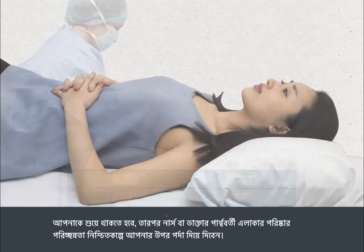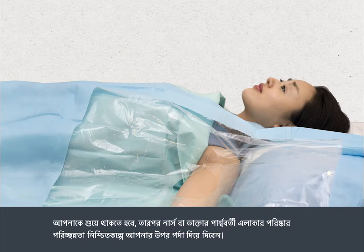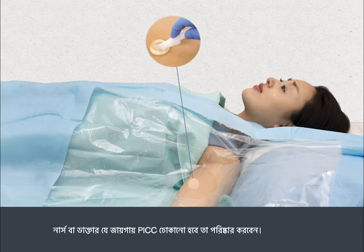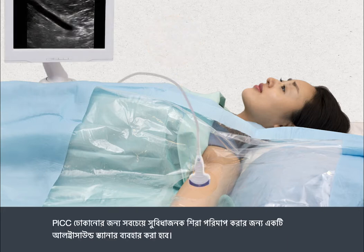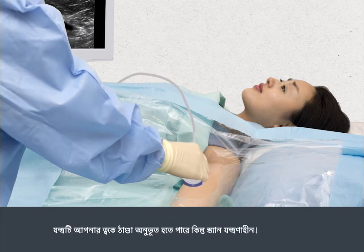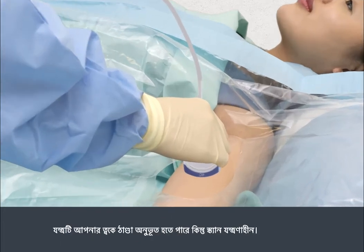You will need to lie down, and then the nurse or doctor will put drapes over you to make sure that the surrounding area is kept clean. You'll need to stretch out one arm to enable the PIC to be inserted. The nurse or doctor will clean the area where the PIC line is to be inserted. An ultrasound scanner is then used to help assess the most suitable vein for insertion of the PIC. The sensor may feel cold against your skin, but the scan is painless.